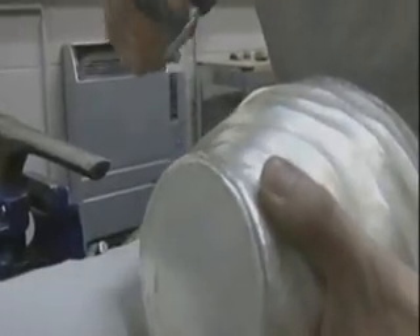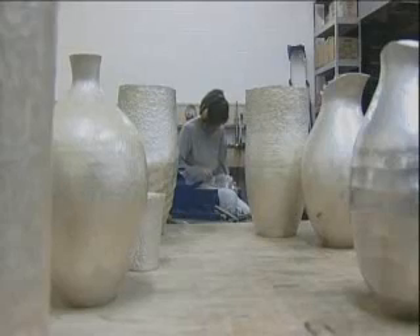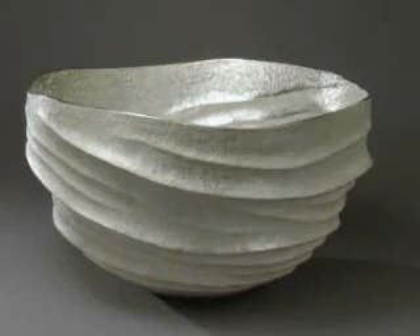Over and over again the artist takes hammers of differing shapes and smoother tops to create a smooth, elegant surface, and the final product is a velvety-surfaced bowl raised from a single sheet of metal.